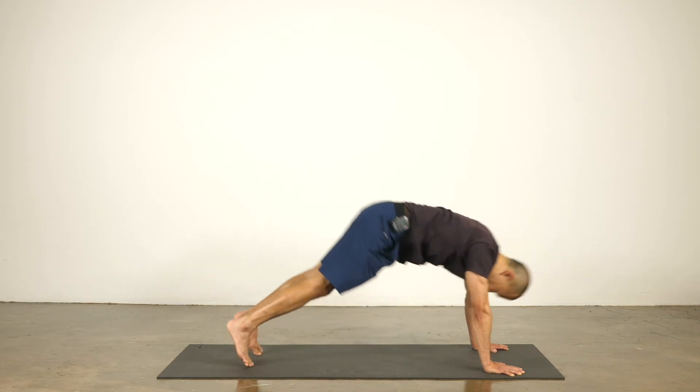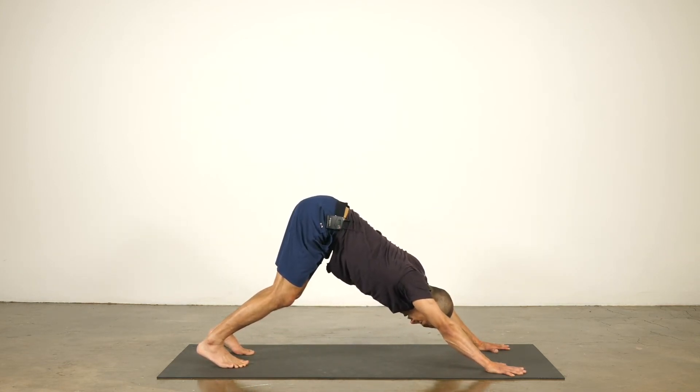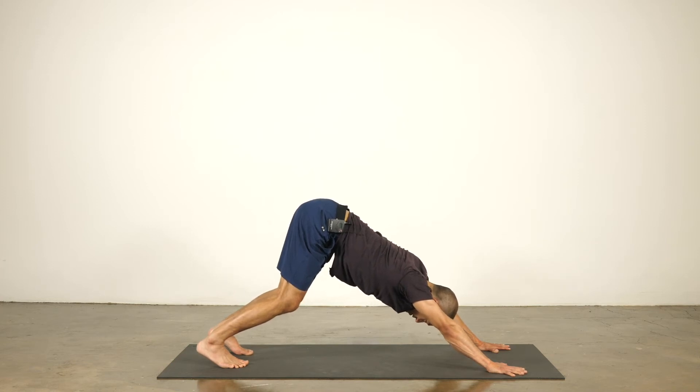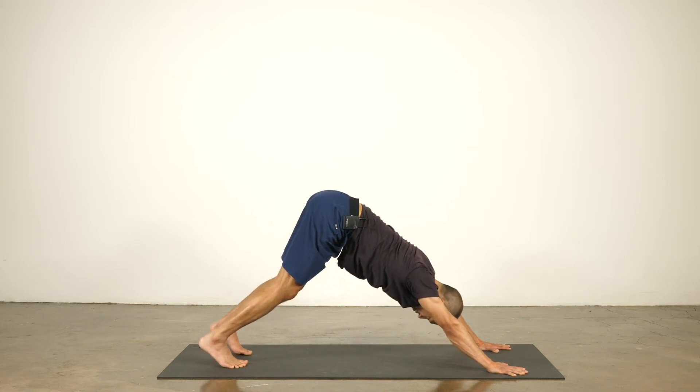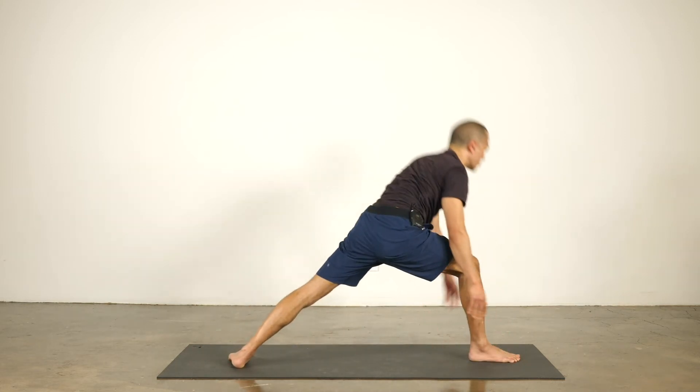Keep the arm bones lifted, pull your shoulder blades towards your hips, widen across the upper back, drop your heart towards the ground — shoulder blades in neutral, flat on the back. Step your right foot forward, spin the back heel flat. Let's come up to warrior two.